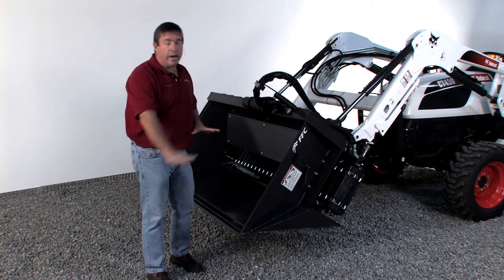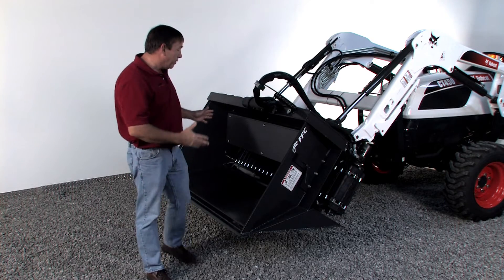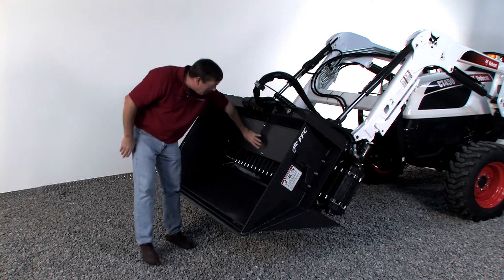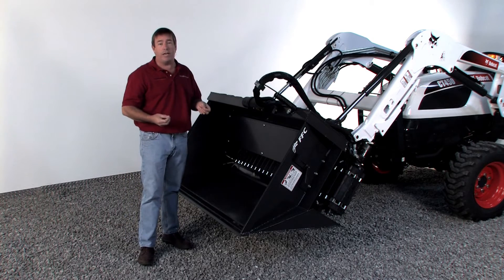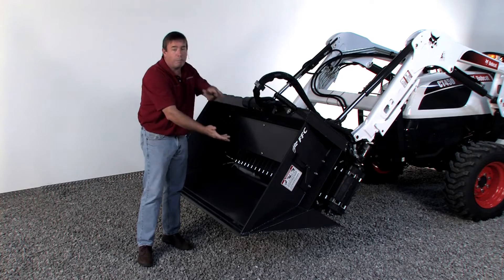You can put mulch out beside your trees. It can do a lot of things. It also has a baffle in here, depending on the fineness and how heavy the debris is you're putting in, that you can remove and expose the whole belt.